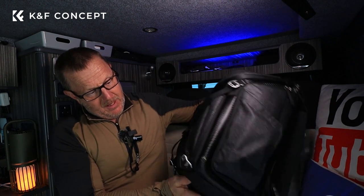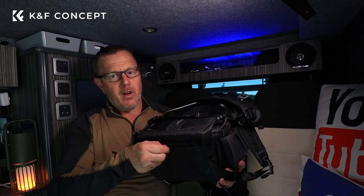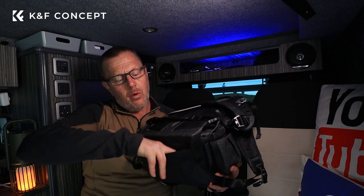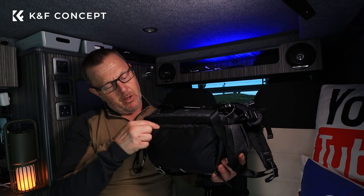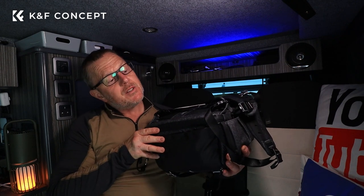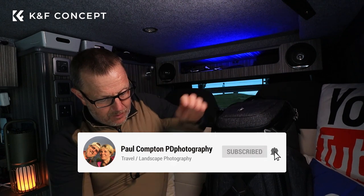This also comes with a rain cover. On the bottom there's a little velcroed pouch and inside you get your rain cover. With the bag being waterproof you might not need it, but if you're going out in heavy rain it's handy to have it velcroed in the bottom — it also gives a little bit of padding. You can also see there are two loops on the bottom where the back straps can come round and strap things onto the bottom of the bag. There's a lot of thought and engineering gone into this.